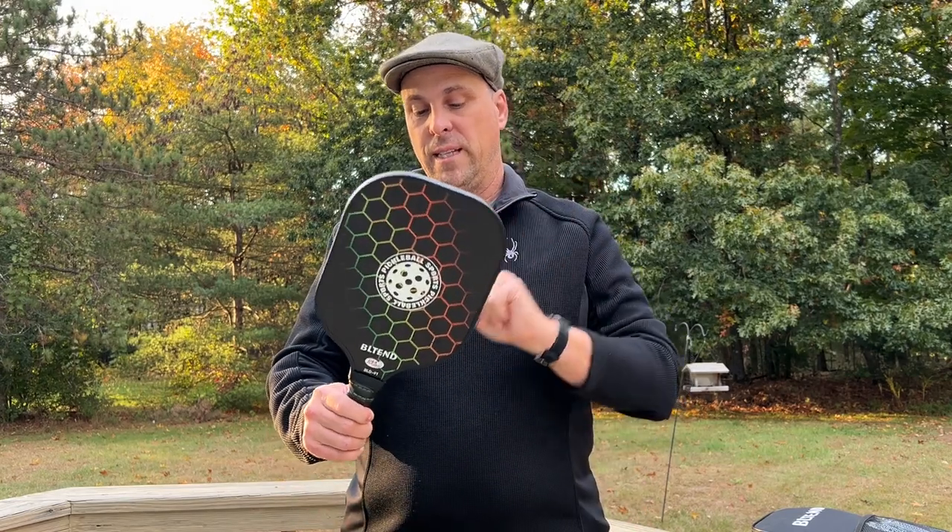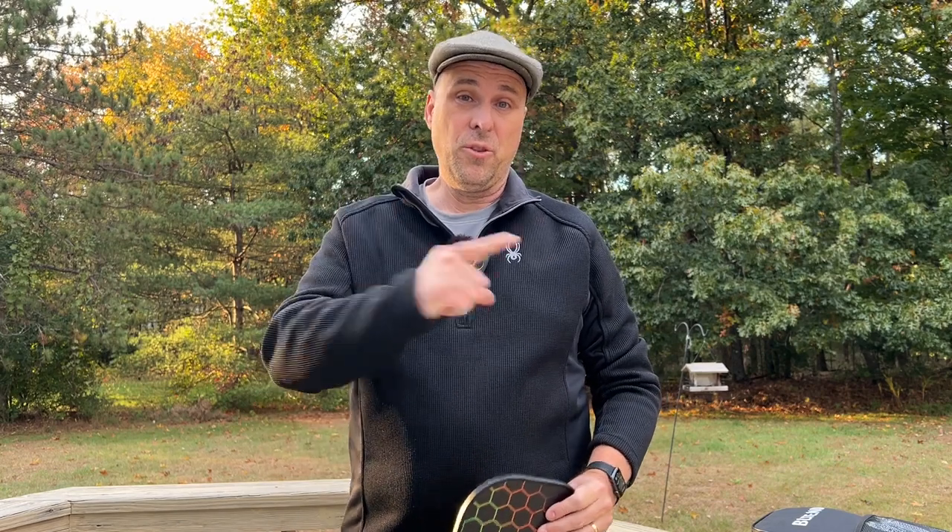Hey everyone, today I'm reviewing the BL10 pickleball paddles. I'm going to show you the unboxing here real quick and then we'll get to my thoughts on this paddle.